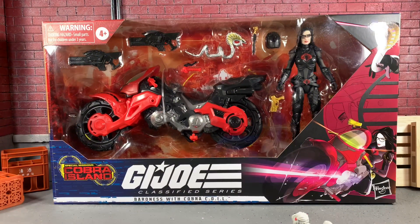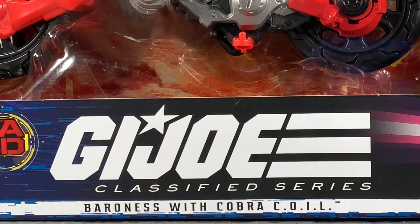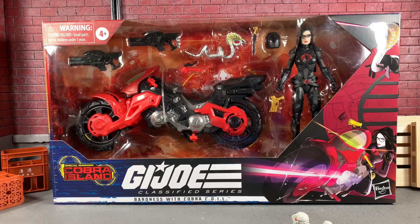Thanks for having me on. It's Sean Solo 8 and today I'll be going over another G.I. Joe Classified Series action figure for review. Today from Special Missions Cobra Island, we have Baroness with Cobra Coil. This is going to be my first Marvel Legends bike, which is absolutely awesome. Really stoked about that.